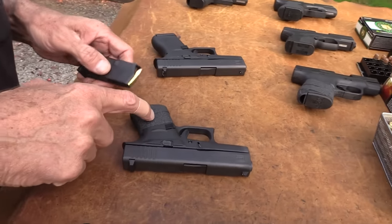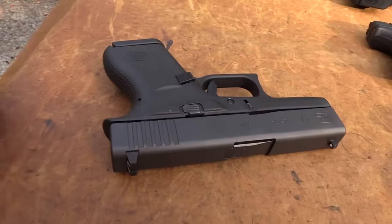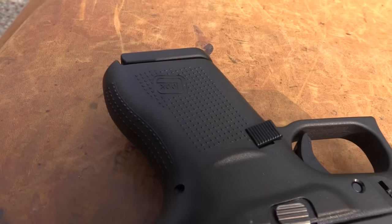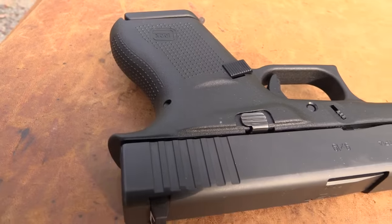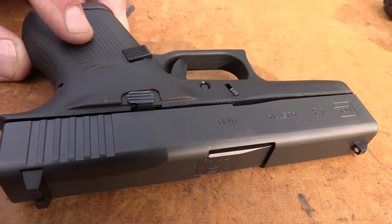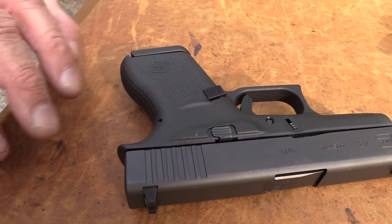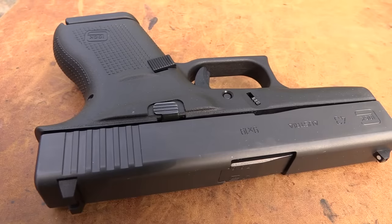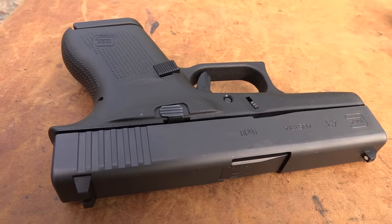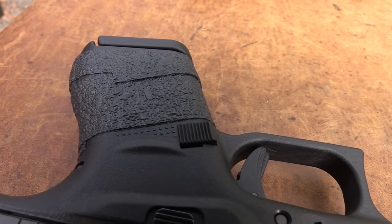I put some grip tape on these, so they look a little different. This one is right out of the box, of course. The grip tape just peels right off, but it makes a world of difference for me. I highly recommend it. If you get one of these, or you've got a .42, it adds just a little bit to the thickness, not much. And it gives you a much better grip — it feels 100% better to me. I have large hands, so it's going to help me maybe more than you.